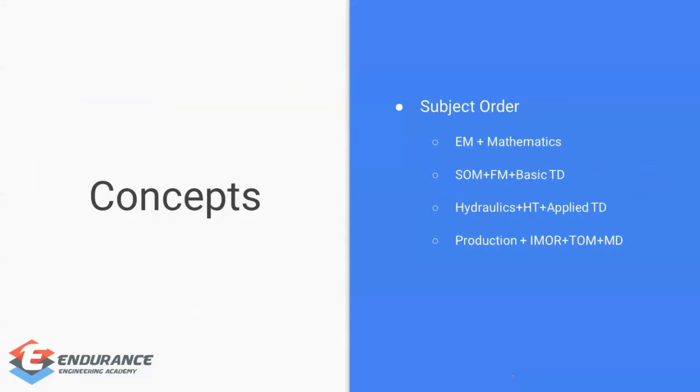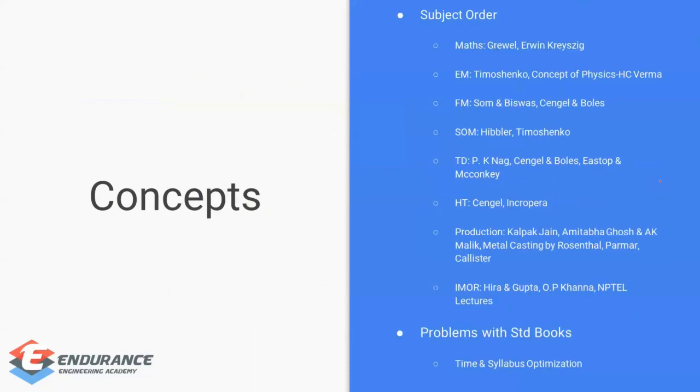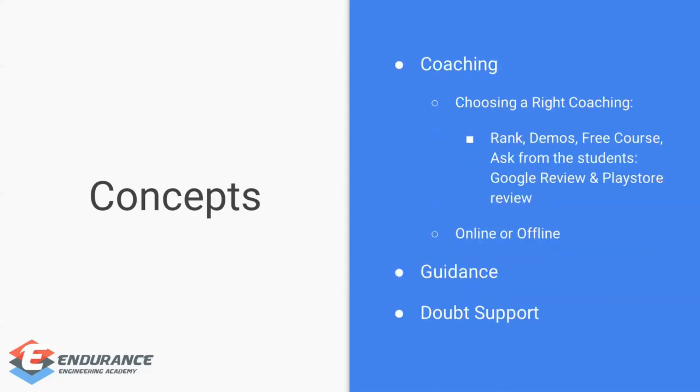Moving forward, the subject order has been provided and there's a separate slide for it. For students not attending coaching, I'll suggest recommended books — I have already discussed these in another video, which I'll link in the description. You can note down the books shown here. Choosing the right coaching is also very important.